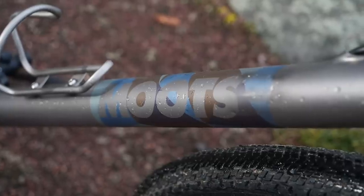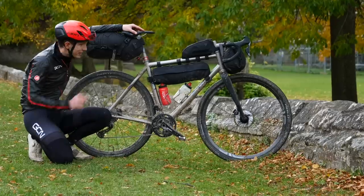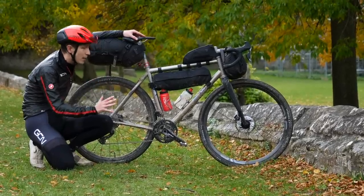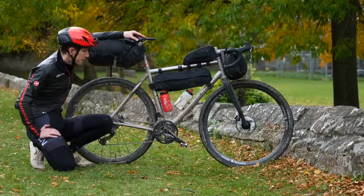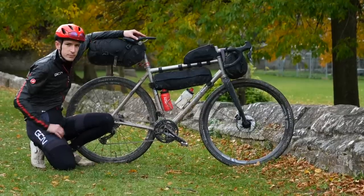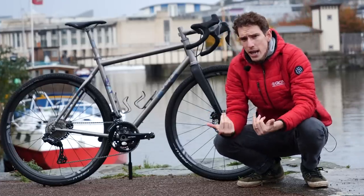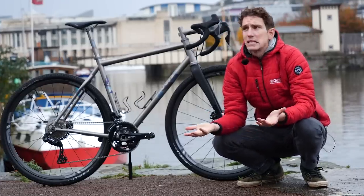We've been given amazing gravel bikes from Moots. This is their Route RSL, but rather than talk you through it when it's completely covered in mud and festooned with bags, I'll give it a wash first. There we go, a little bit better. We're clean, me and the bike, although it is unfortunately still raining.